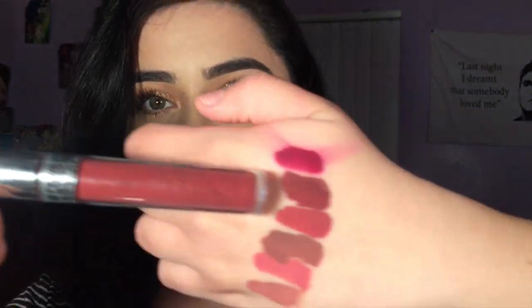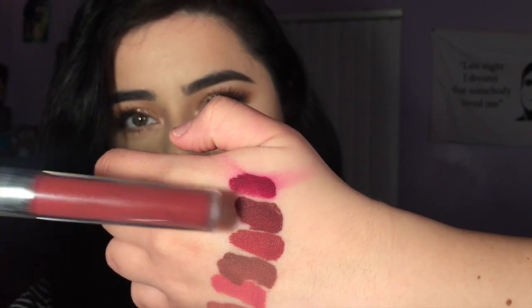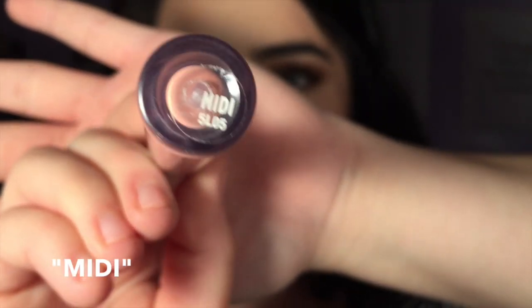Another thing to look out for is that all the lipsticks when applied seem to be a bit darker than how they look in the tube. Like this one looks a lot darker on my skin than it does in the tube. Sorry, I smeared it on purpose. Yeah, that was a pretty rough review — I'm not good at this — so let's just jump right in.